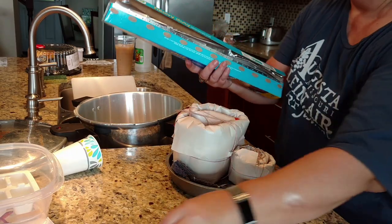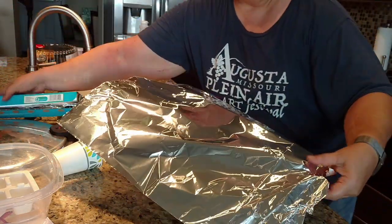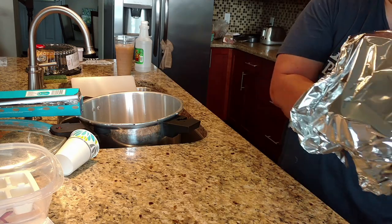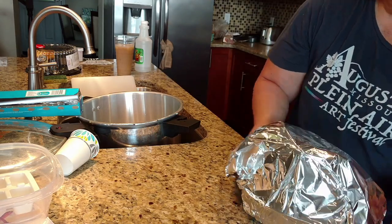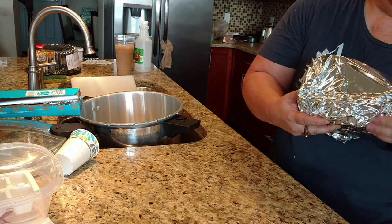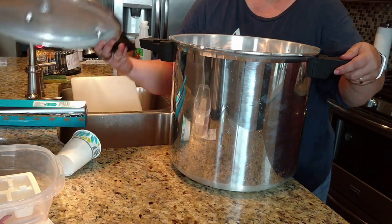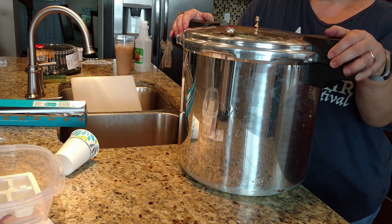I use a brand new, fresh piece of tinfoil. Make sure it adequately covers the entire cake pan and you can roll it underneath. Then it goes in the pot, the top goes on — make sure it's locked in place — and then you set it to boil. I set it on high until it starts to boil and steam.